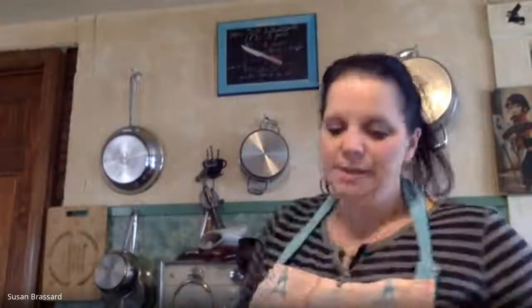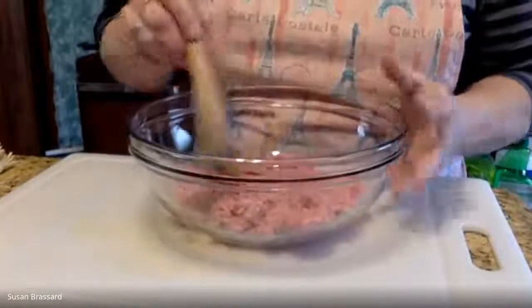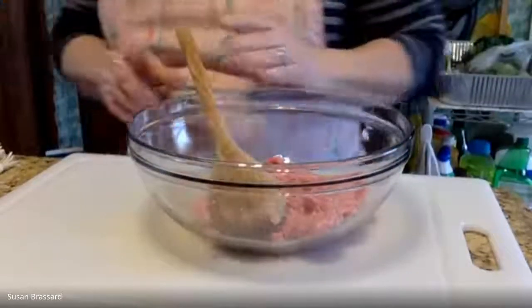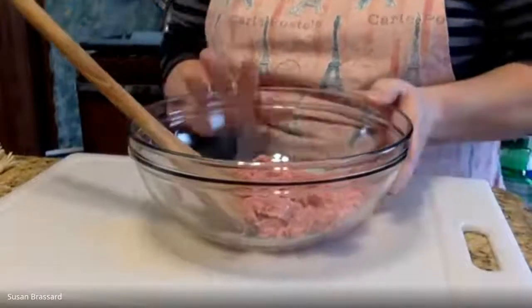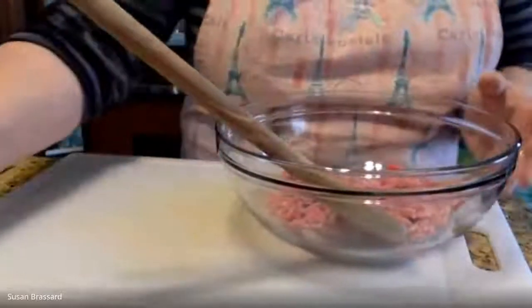We're going to start off with a medium sized bowl with some ground pork — eight ounces, so a half a pound. It's cold, it just came out of the fridge, so you want to make sure you keep that chilled. For this recipe you could use ground pork, ground chicken, ground turkey, whatever you prefer, but we're using pork today.